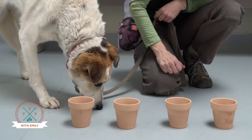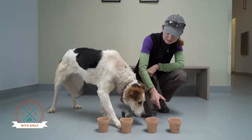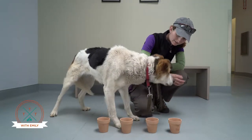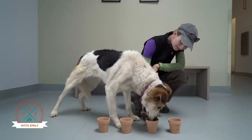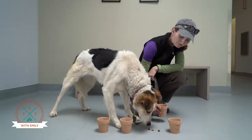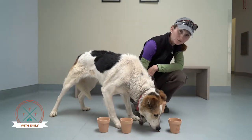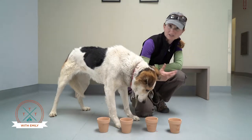You encourage the dog to smell in the pots, and when she finds the one with the treats — good girl! These are a little narrow so she can't quite eat out of them, so I'll dump the treats out for her. That encourages her to look for treats in pots and gets her started on that.